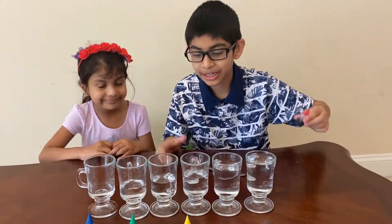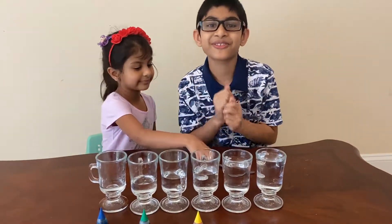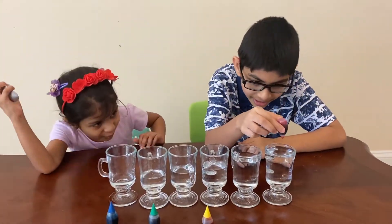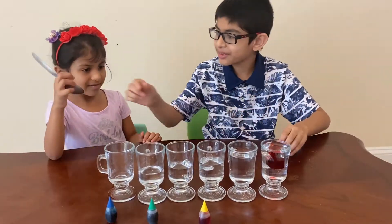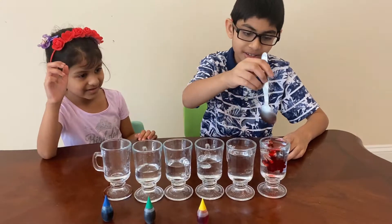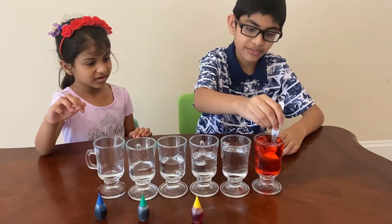Now we're going to add food coloring. You could play without it, but having a bit of color makes it more fun. I'm going to do the rainbow — that's the only thing I can do. Whoa, that was simple and fast!